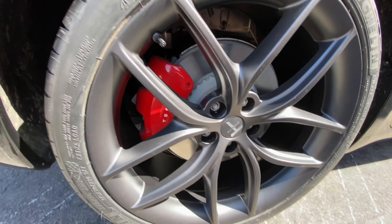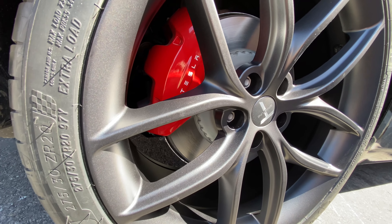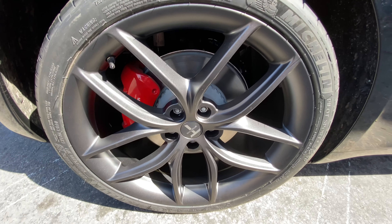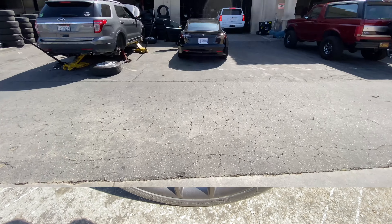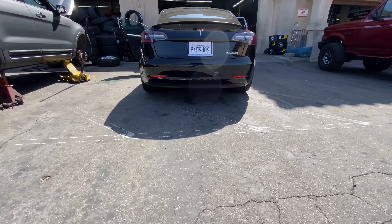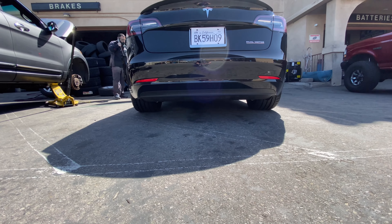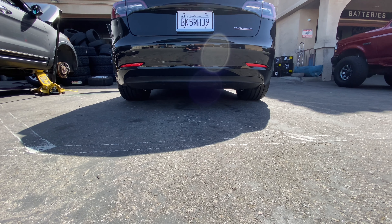Look how much better they look. You can see into the calipers really nice. Those won't stay red, by the way — stay tuned for that color down the road. Look how much tougher the stance looks. It's much more aggressive, very aggressive on the back end. Much wider look. Love it.